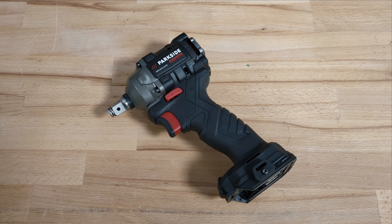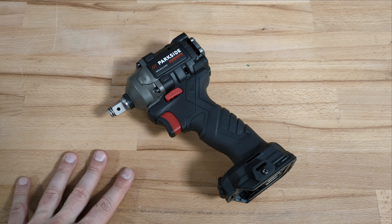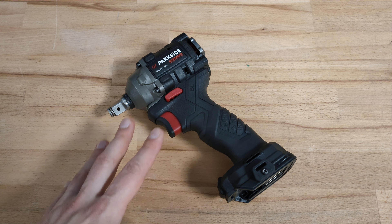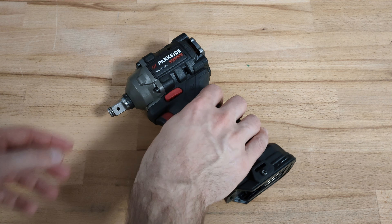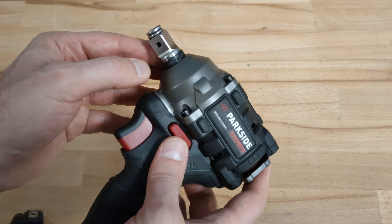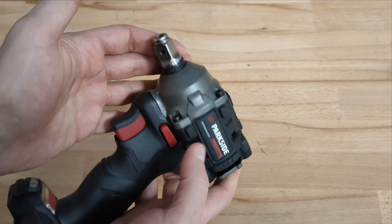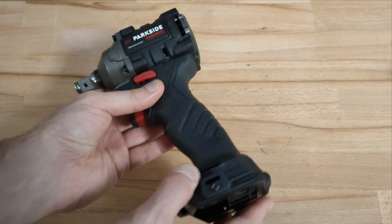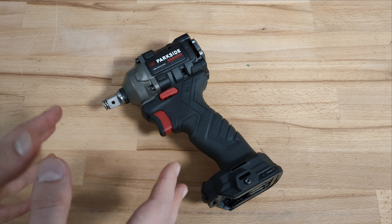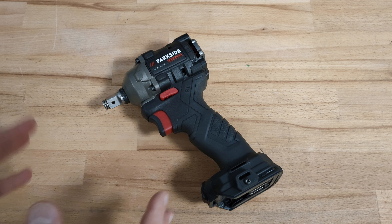Welcome fellas. In front of you is a modified version of the latest Parkside Performance impact driver, the B3 model. I'm pretty sure you have seen lots of modification videos on YouTube about this model and its predecessor. However, this modification looks really neat and professional — there's even a Parkside inscription on the bushing here, and if I didn't know any better, I would say it's factory made. In the description below the video I will leave some information on how to contact the person who made this modification if you have some questions.